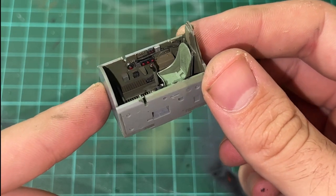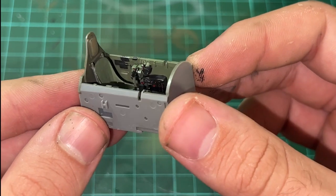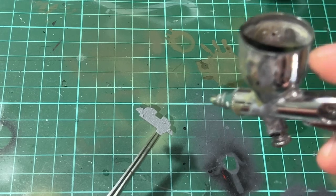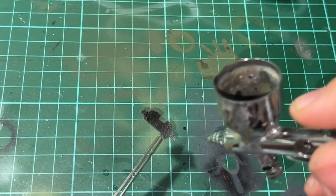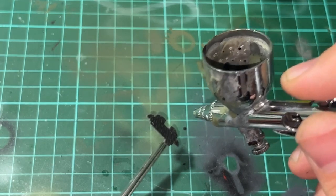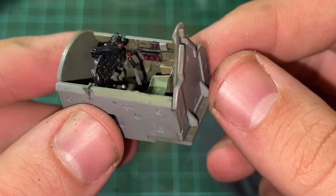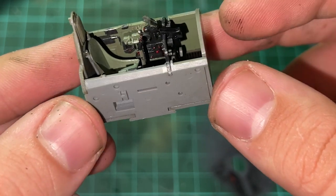This is how the cockpit was looking before the instrument panel and seat installation. Here is the cockpit after putting in the seat and control stick. I then painted the instrument panel using Tamiya's flat black acrylic paint and applied the instrument panel decal. This was the finished cockpit — I really like how it came out and I think it's the best cockpit I've done so far.